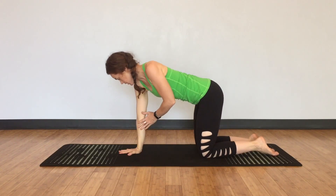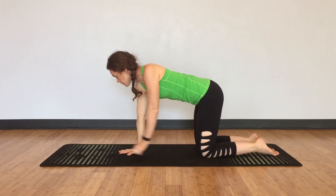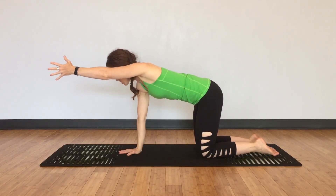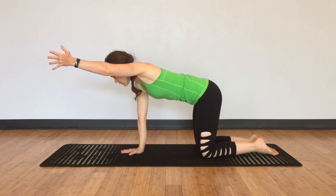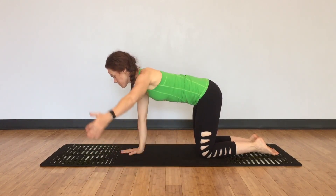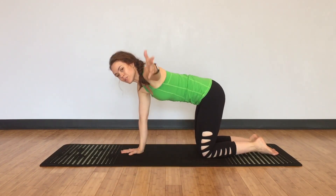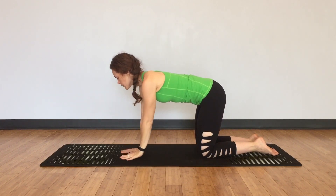Switch hands. Right hand pushes down, still in this table position. Nose over your knuckles. Keep the shoulder blade flush onto your back. Left arm to 12 o'clock. Left arm thumbs up to 11 o'clock. Left arm thumbs up to 10 o'clock. Left arm thumbs up to 9 o'clock. Keep pushing the floor away and then slowly lower down.